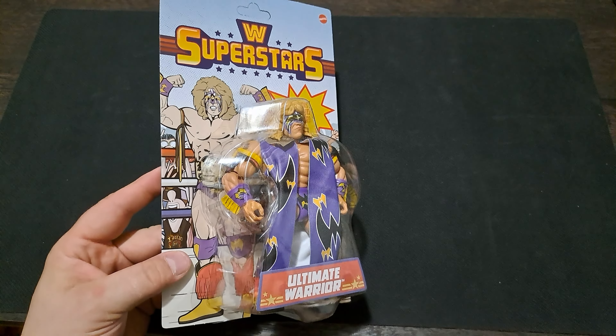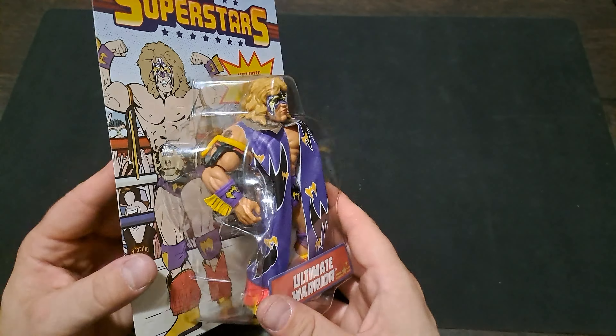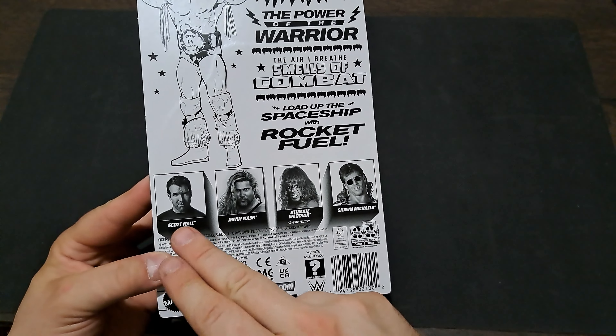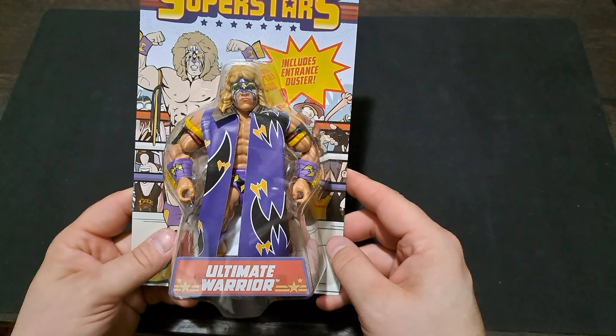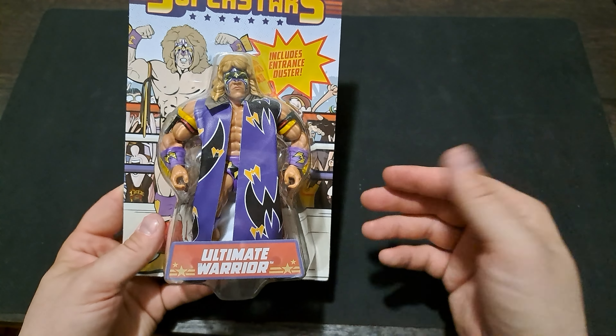These are kind of the Remco AWA, He-Man style figures — really, really nice figures. I definitely want to get the Hall and the Nash and the Hogan so I can have the NWO as well. I'm definitely not chasing all of these, for sure. I've got the Hogan already — I should have the unboxing video up on the channel already.